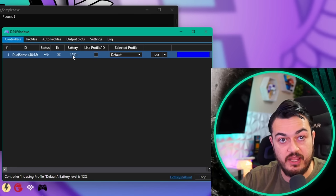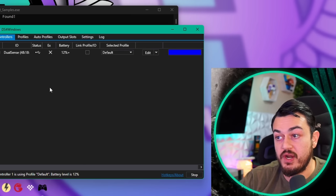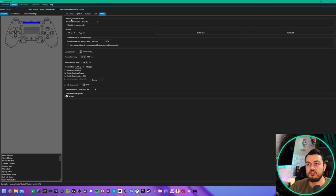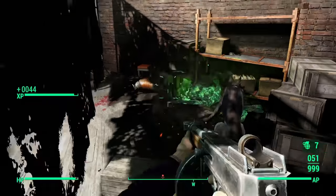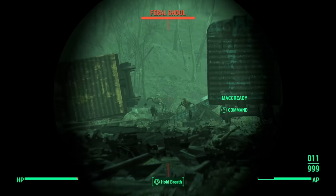You have a DualSense controller on 12% battery life. We don't need to do anything further with DS4 Windows because we're already spoofing the PC to think this is an Xbox 360 controller. Just confirm: click on edit, virtual controller settings, emulated controller in the dropdown select 360, which is the default, and make sure that box is not ticked. Every single time I plug in a DualSense controller, those settings are automatically launched — it spoofs my PC into thinking it's a 360 controller.